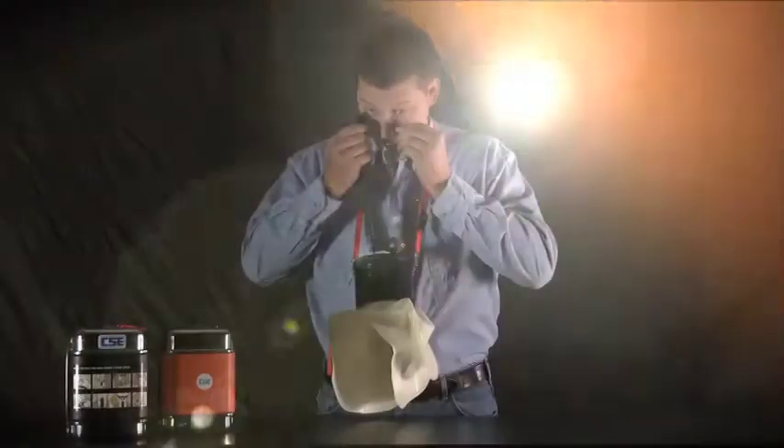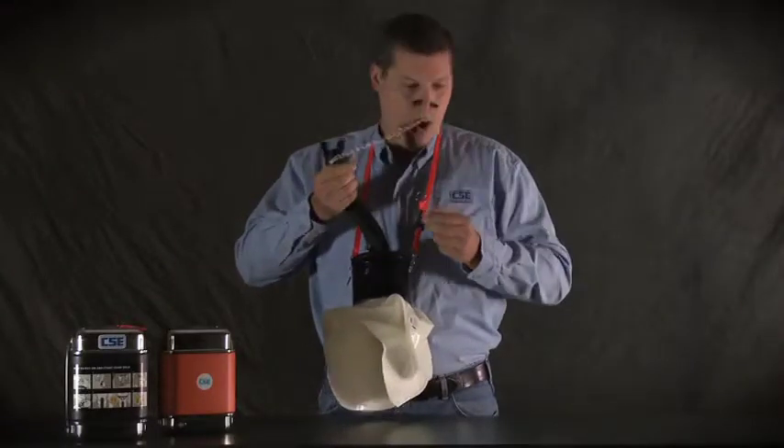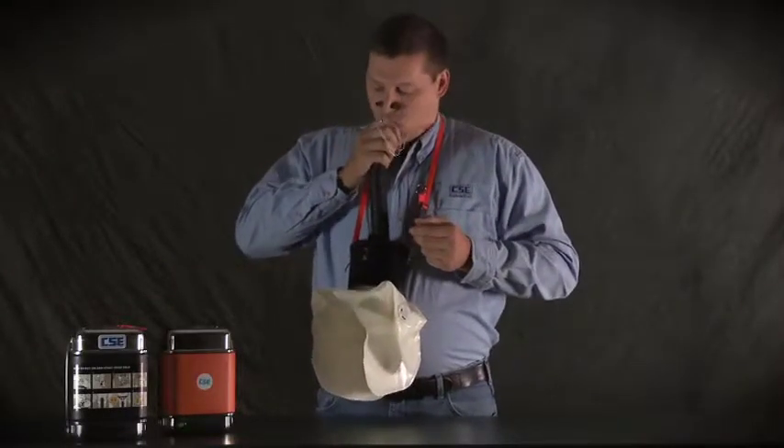Ideally, he should grab another SCSR, but the nearest backup is too far away, so he must inflate the bag and start the SCSR with his own lung power. Luckily, he's practiced the manual start technique and he knows just what to do.